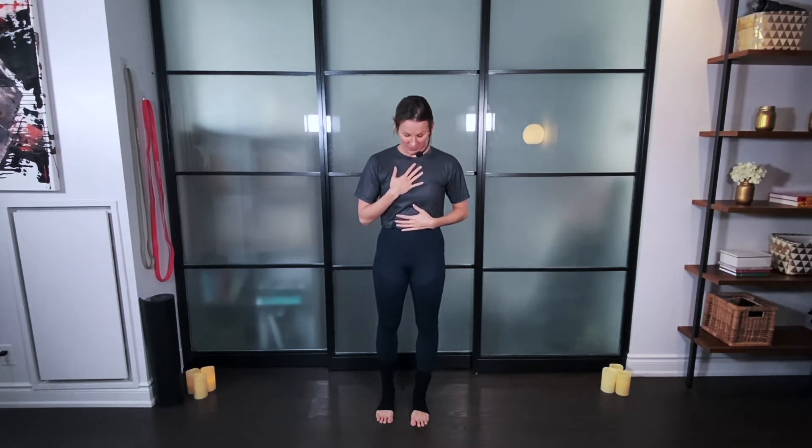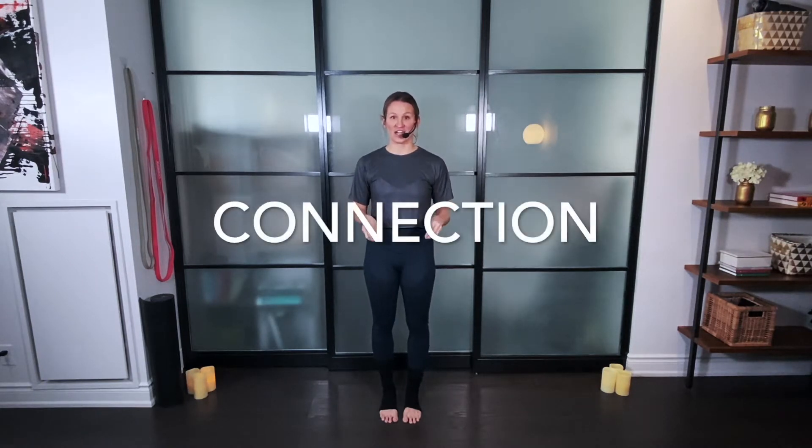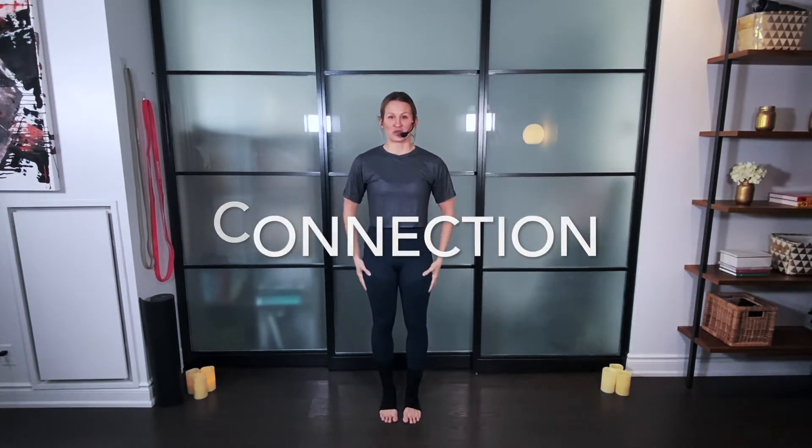Welcome to Limbus, this is MC here with Limbus in the new year. This workout is all about tapping into our freedom. As we do with every single Limbus workout, we are going to start with getting grounded, getting connected to the here and now, getting connected to our body, getting connected to our breath.